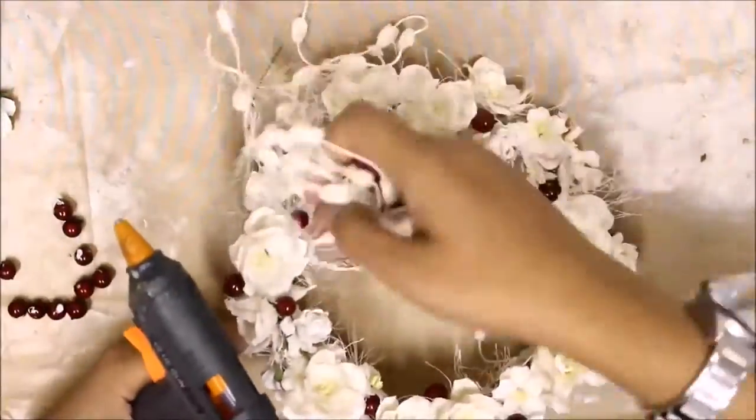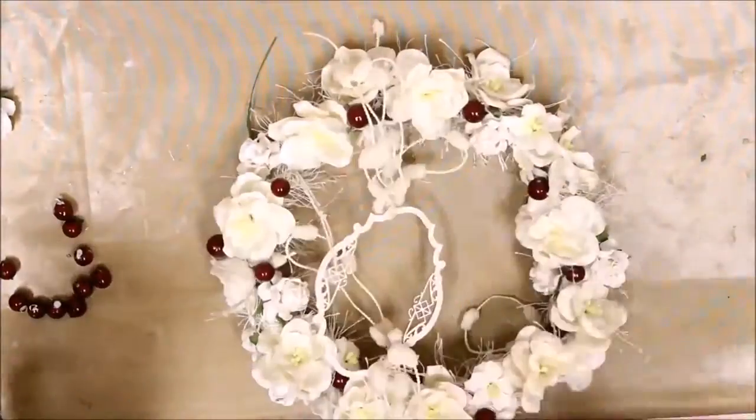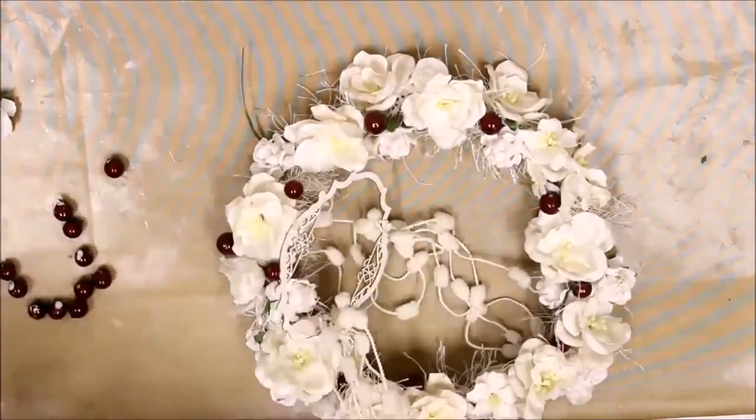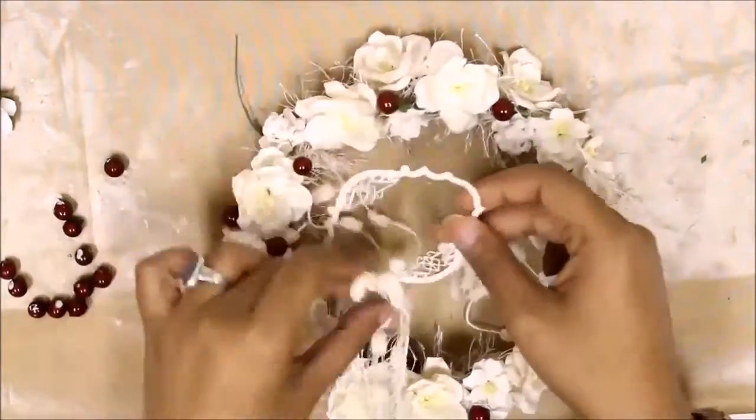To add some extra effect, I'm using some foam balls from my Christmas decoration stash just to give it a wintry and Christmas look.